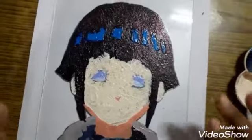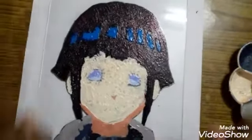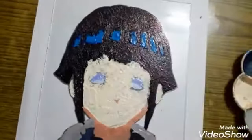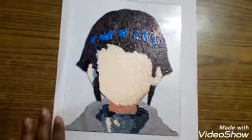I know it looks really funny but I promise when we turn it around it'll look really good. We need to add two more coats because it has to be nice and thick, just like the hair. This is how it should look once you've applied some coats of peach color.